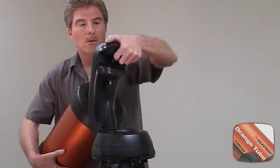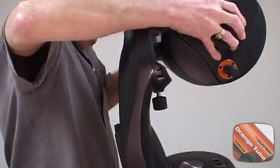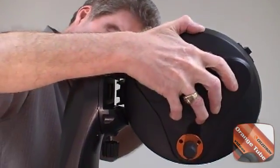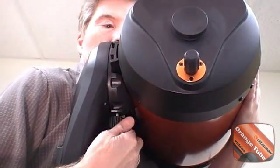In the next step, we will install the optical tube and accessories. Position the optical tube so the Celestron name is right side up. Slide the optical tube dovetail mounting bracket into the fork arm, then tighten the quick release knob below the fork arm.